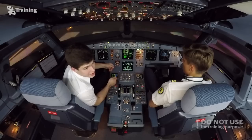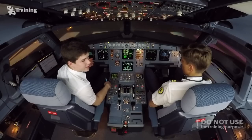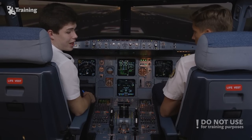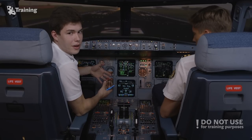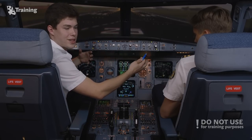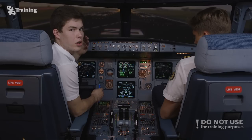Now let's take a look inside the cockpit, starting with the lateral console. Each pilot has a side stick which is not interconnected. If both Dovidas and I move the side stick at the same time, our inputs will be algebraically added and the airplane will send a request to the flight controls corresponding to the sum of inputs on both side sticks.